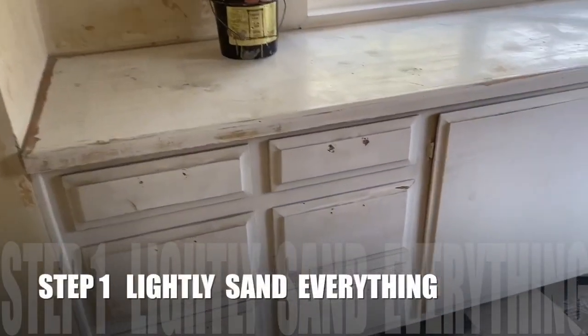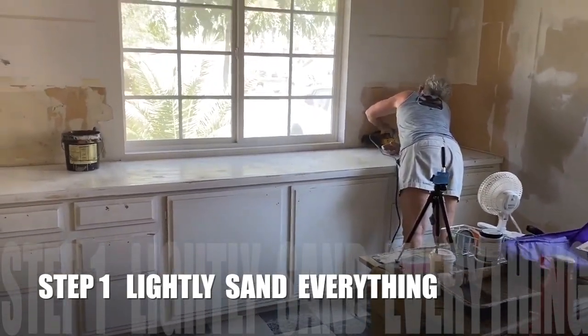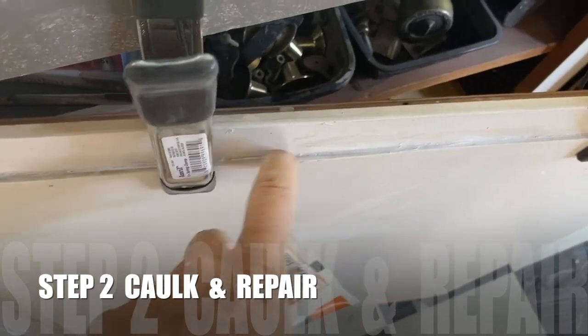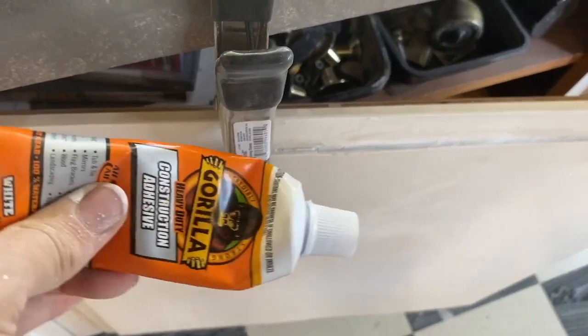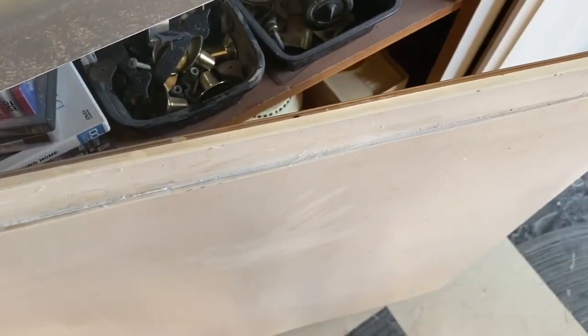The first thing you always want to do on any project is to lightly sand just to get off any uneven texture and make any needed repairs. This cabinet face was completely out, so I used Gorilla Glue, got it down in there, put these little clamps on, just left them on overnight, and now it is perfectly flat and ready to paint.